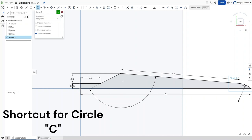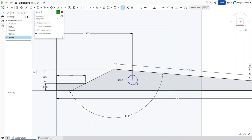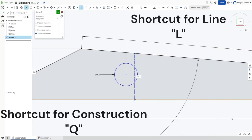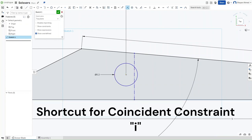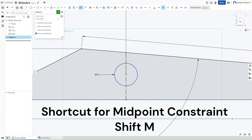Now press C for circle and make a circle within the sketch that is 0.2 inches in diameter. Press D and dimension it from the origin to be 1.575 inches. To make sure that this circle is in the middle of these two lines, press L and Q to make a construction line with a vertical constraint. Press I for coincidence, click on the center point and then the line. Then press Shift-M for midpoint, making this point go to the middle of the line to make it perfectly constrained.